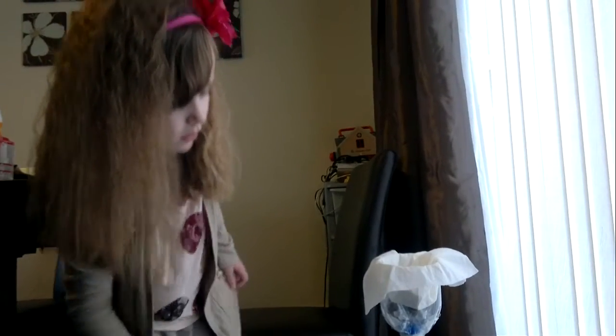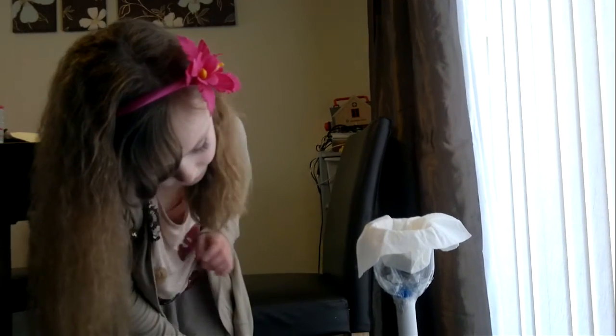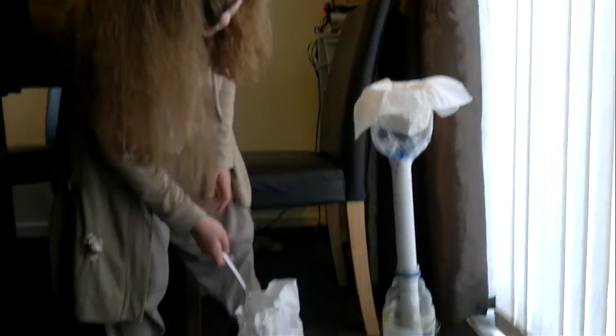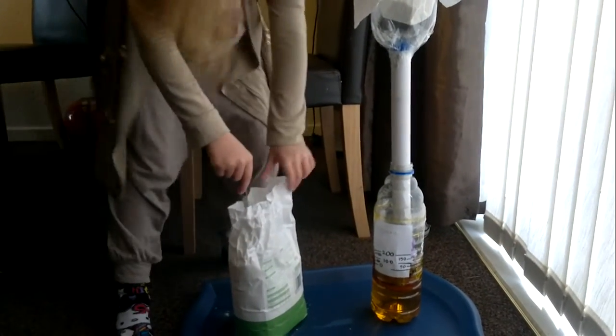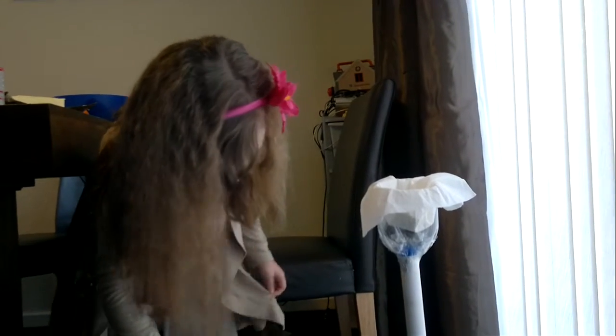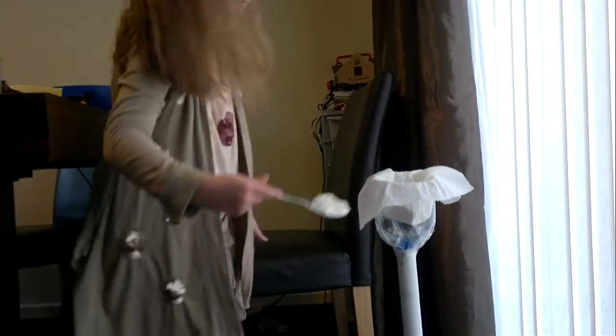What do our scales do? When the bottle touches the floor on the bottom of the bottle and it is 200, and I need 200 and then 150 to make what I need.